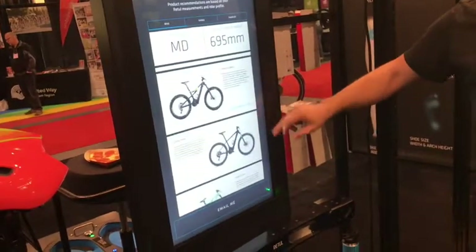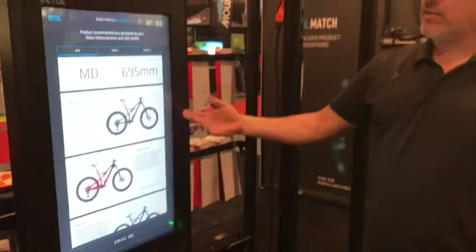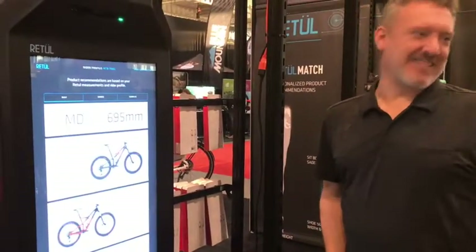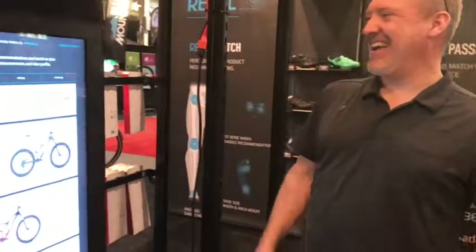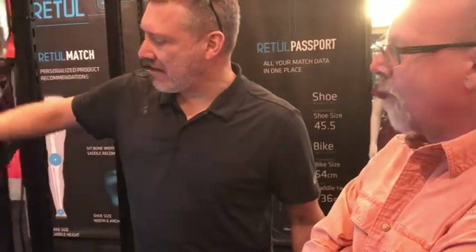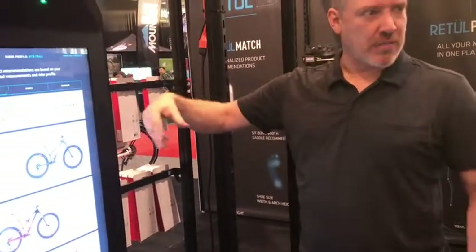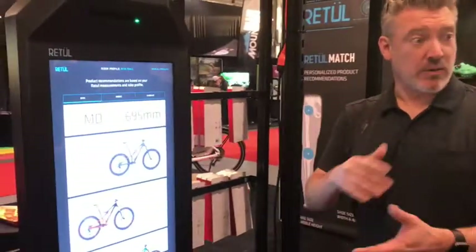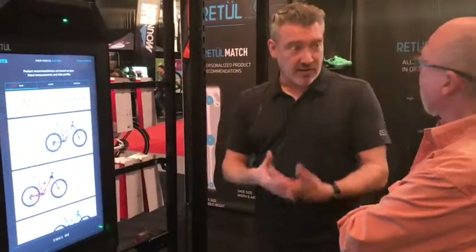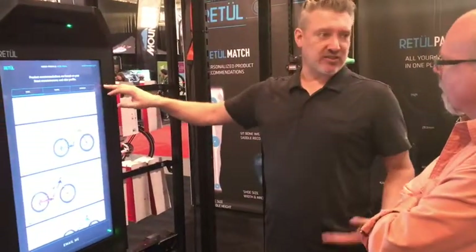Your first choice for what you wanted to do was the Stump Jumper FSR — which is very cool. In a medium. So from that, we can switch mountain trail to a different category like road bike or cross country, and it would start giving you different bikes, still based on all the same measurements. We also have the ability to do your shoe size and your saddle width as well.